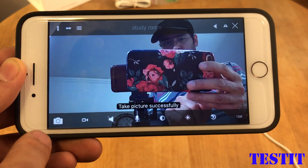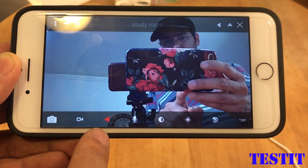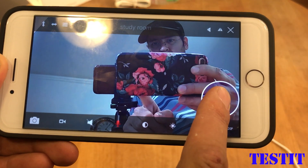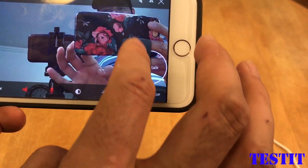That button takes a picture, this one records video, and this one lets you hear what the camera hears. The microphone works perfectly — I can talk through the camera.